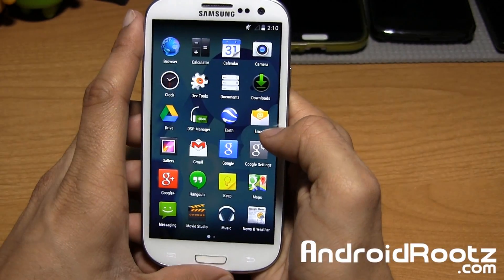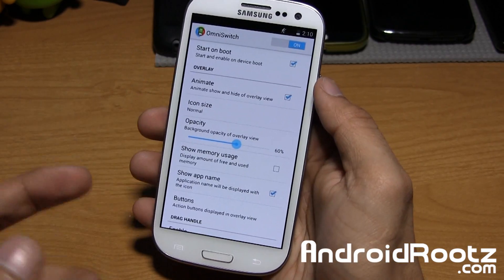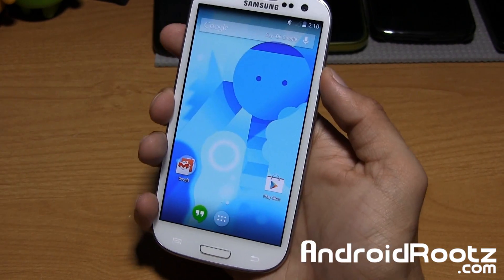You also have another option, which is Omni Switch. I'm going to go ahead and enable this, turn it on, tap on Start On Boot. You actually need a reboot for it — let me see if that works without one. It doesn't work, so I'm going to reboot my phone and be right back.